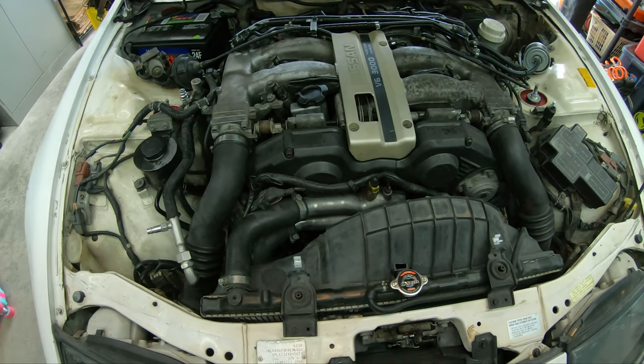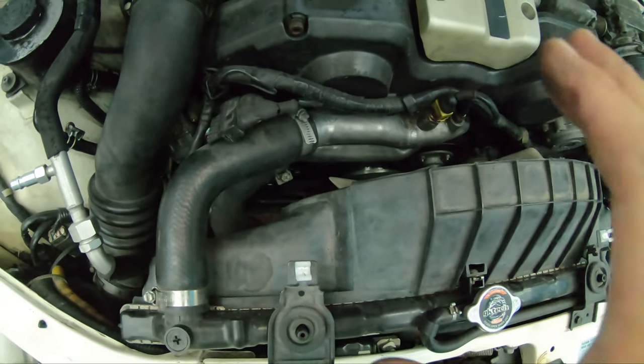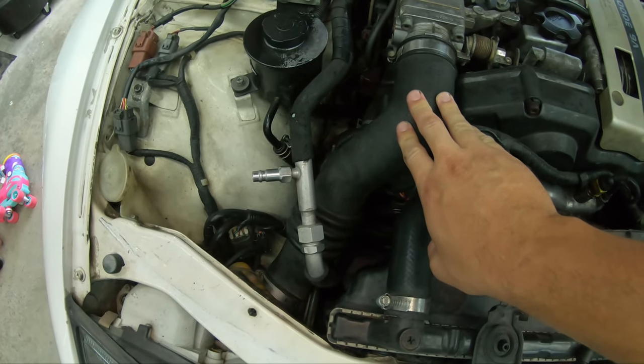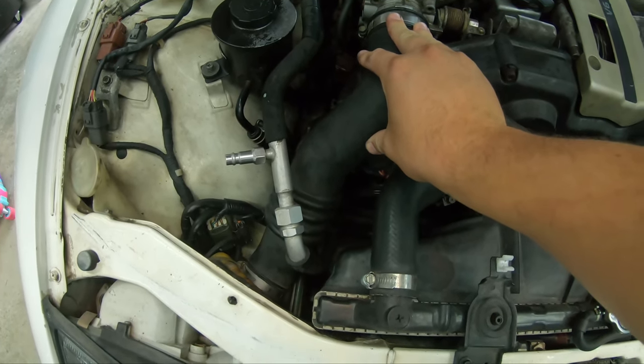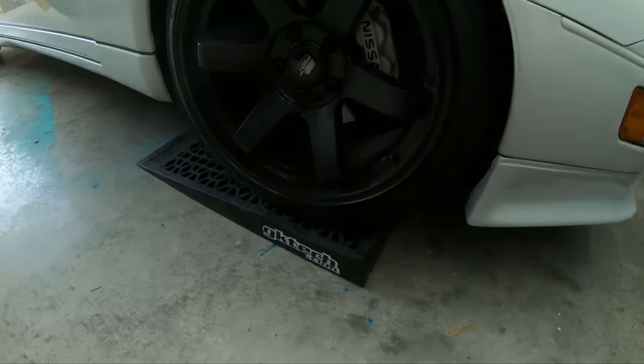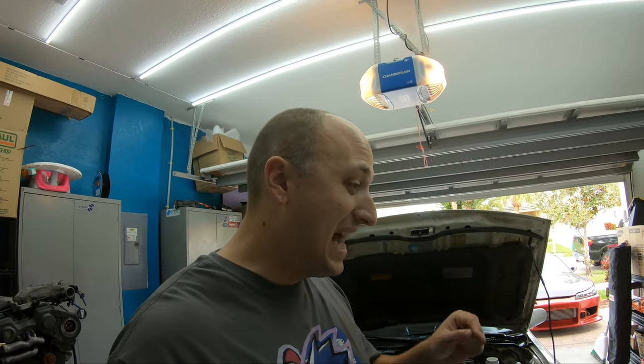Everybody says this engine bay is so cramped and you can't get to anything, but we're actually going to change our accessory belts. They look buried worse than they are — it's actually going to be pretty easy. We're going to remove the intake tube on the passenger side to make our life easier, and then we'll have to go underneath the car. I've got it on some GK Tech lowlife ramps, and that's how we'll get to the AC belt. We're going to replace the power steering, alternator, and AC accessory belts on our Nissan 300ZX.